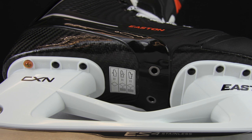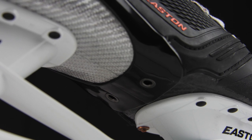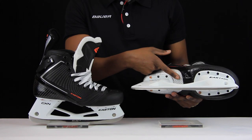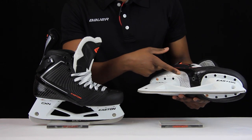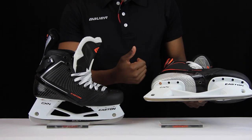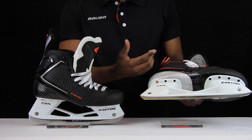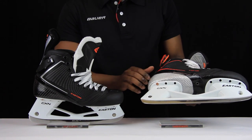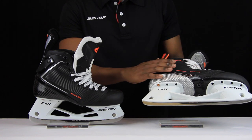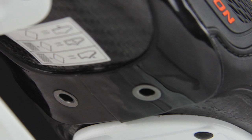Comparing that to the Mako 1s, they have the exact same principle where the outsole is built into the body of the skate, so no changes there. The Mako 1s also feature perforations at the base of the skate. Those help with added comfort — any moisture or heat that enters the skate can exit through those perforations — and it also helps the skates dry better. That's the exact same thing you can find on the Mako 2s as well.